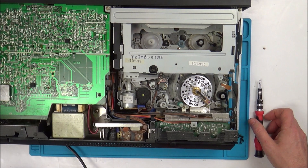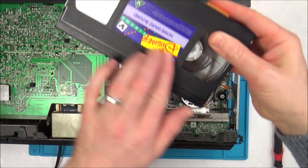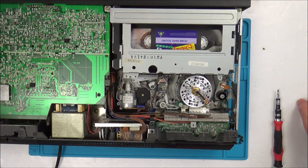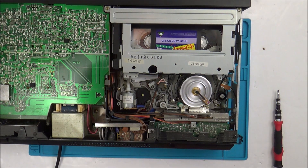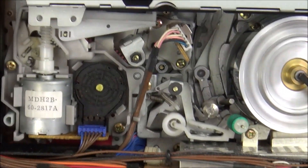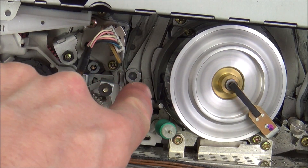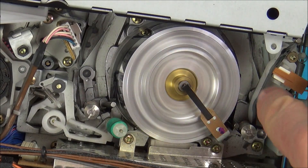Shall we pop a tape in to see what's happening? It's now live. That's spinning. The tape gets dragged all the way around here — can you see? The tape goes in, gets pushed around this bit here, and then travels back down this area. This is the thing doing the reading.